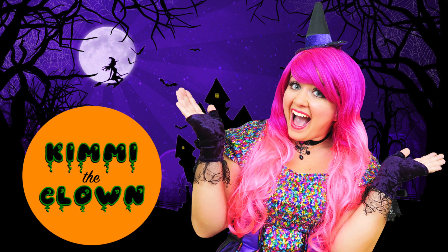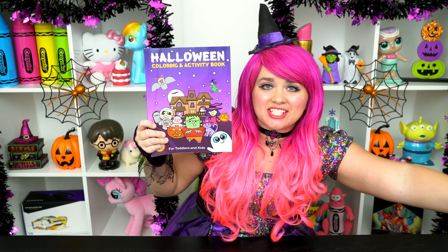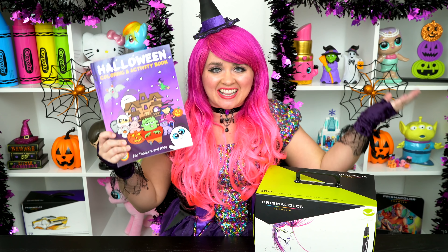Spider-rific! Hey everyone! And welcome to Coloring with Kimmy the Crown! Today we're going to be coloring in my Halloween coloring book! I've got my giant fossil markers here! So let's get started!